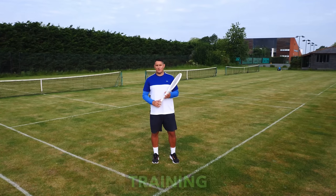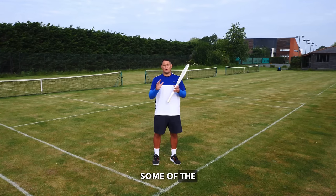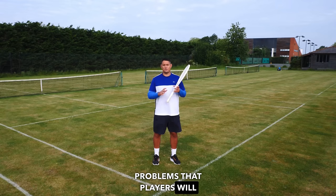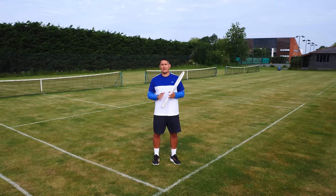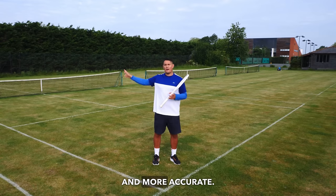Hey everyone, coach Simon here with Top Tennis Training. In this video we're going to break down the forehand — show you some of the most common problems that players face, how to fix them, and how to make your forehand more powerful, more consistent, and more accurate.